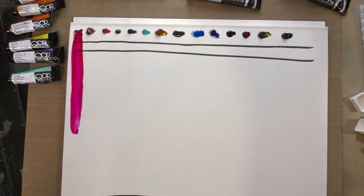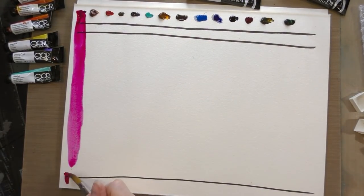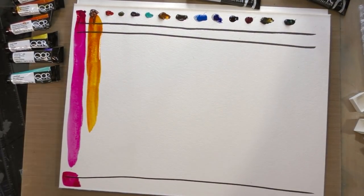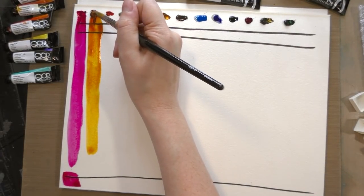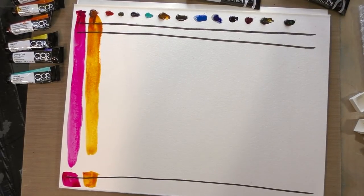I'm going to do a couple of different types of swatches: a gradiated swatch, and then using the remainder of the paint I'm going to do a mass tone swatch. I apologize in advance if this lighting setup is a little bit weird — we've been experimenting with improving our lighting but we haven't completely nailed it, so this is a bit of a work in progress.